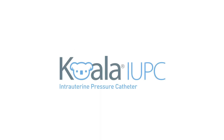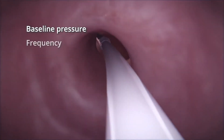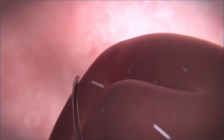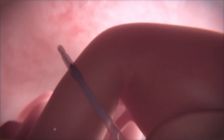Coala is an intrauterine pressure catheter with state-of-the-art technology that reliably provides intrauterine pressure measurements, which include the baseline pressure, frequency, duration, and intensity of uterine contractions. This enables the clinician to better evaluate the effectiveness of the contractions and the progress of labor.